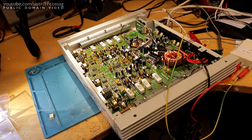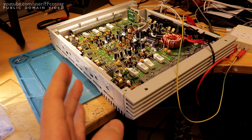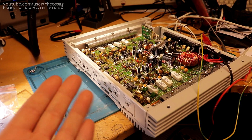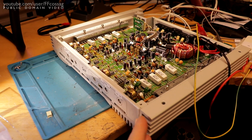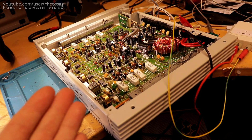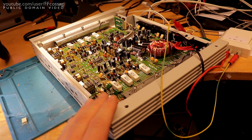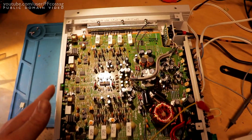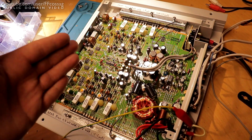That pretty much sums up everything I've done to this amp. It's still a 4×40 watt amp — in my application I get about 40 watts per channel into the front channels, which is absolutely fine for a work van. And I get about 100 watts bridged into my 8-ohm subwoofer, which is perfectly adequate and well-sized for the driver. This is now a really nice, optimized amp for my application, and I'm super happy to get to use such a beautifully designed amp.